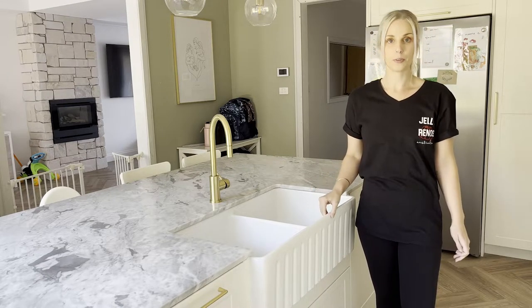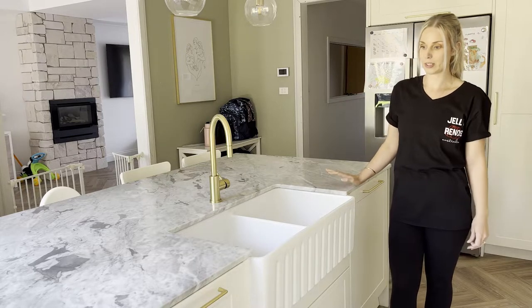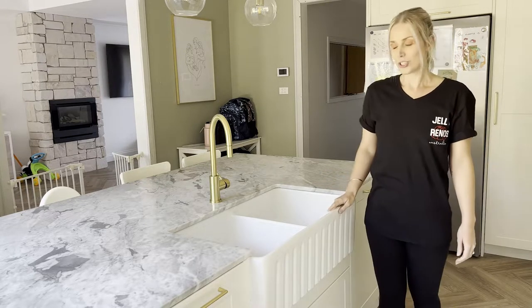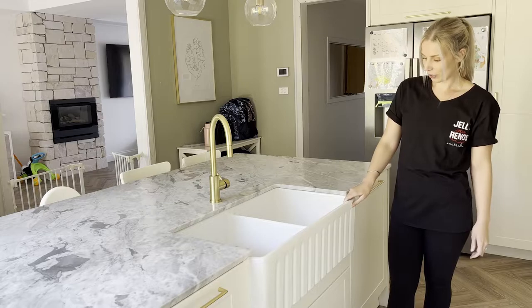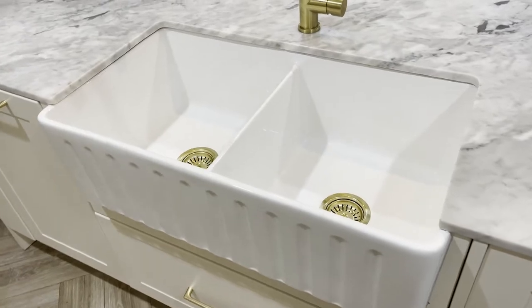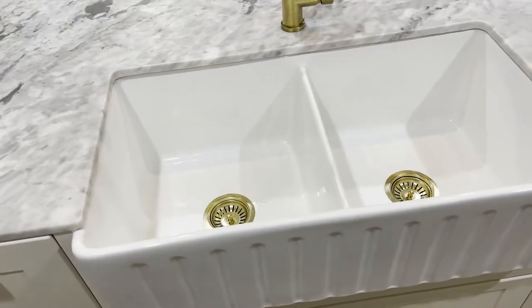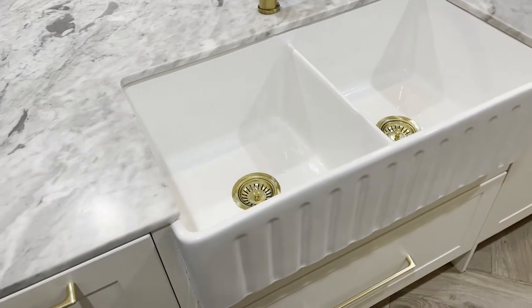Hey guys, today I'm going to talk about a couple of features on our island kitchen bench that I think kind of make it stand out a bit more. The first thing that I got was this ABI sink — it is actually the Henley double fluted farmhouse sink in the 840 millimeter size.